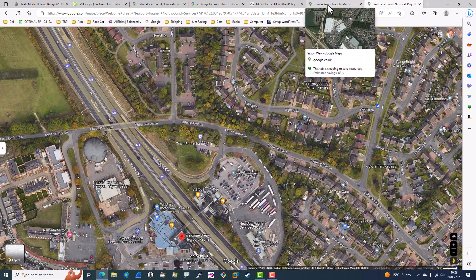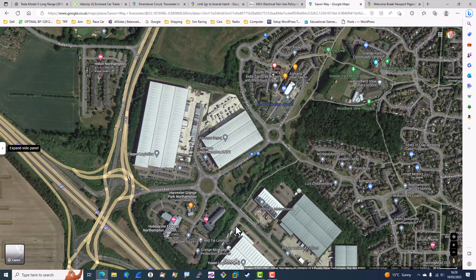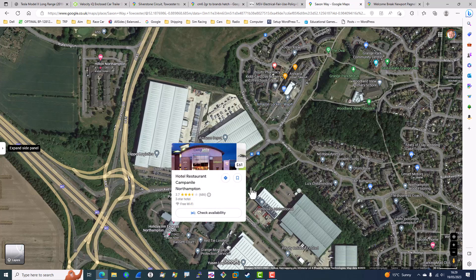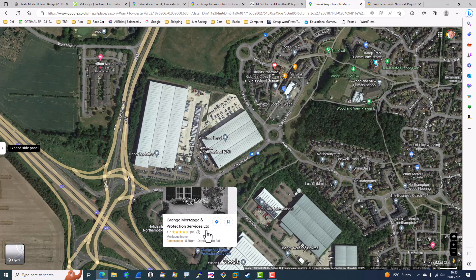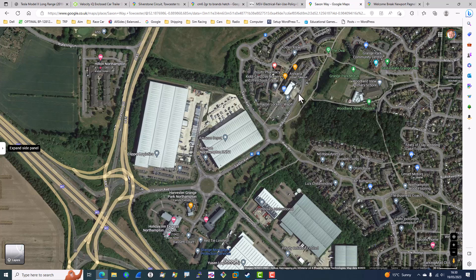Going to Silverstone, the charging at Northampton is at the Campanile hotel, but you can't get the trailer into the car park. What I did was drive up to a Co-op store nearby, parked on the wide road outside, unhitched the trailer, put the hitch lock on, turned the car around, charged up, then went back and picked up the trailer. There's a large driveway there used for lorry deliveries to the Co-op, and I was able to reverse into that easily, then pull away and get back on the M1.